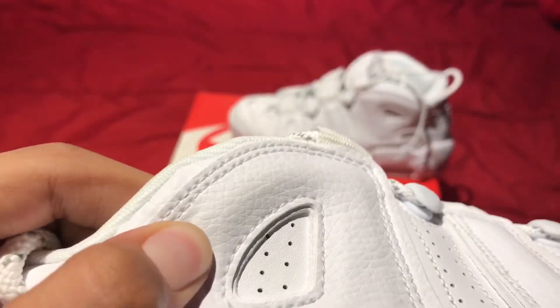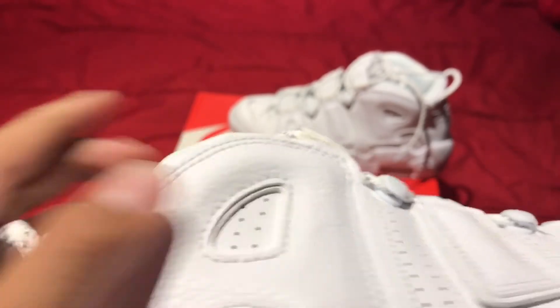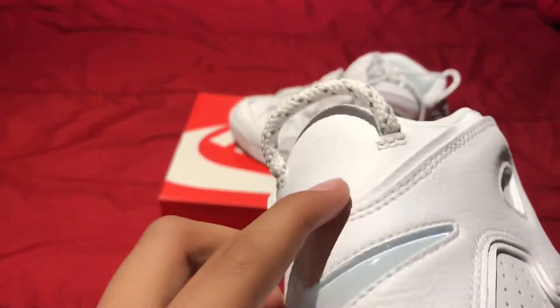The leather quality is not terrible. You guys can see it's not terrible leather — I mean up here it's kind of bad though.